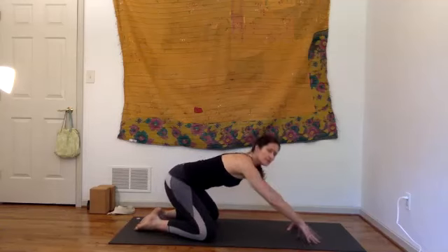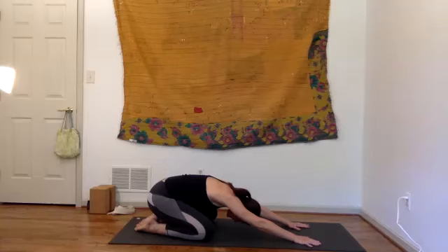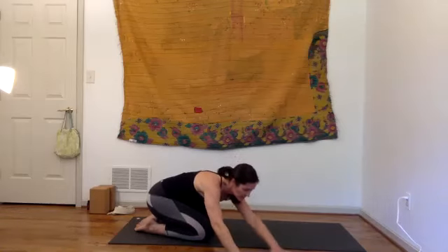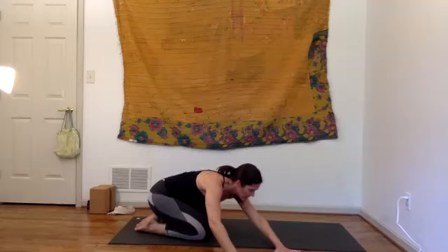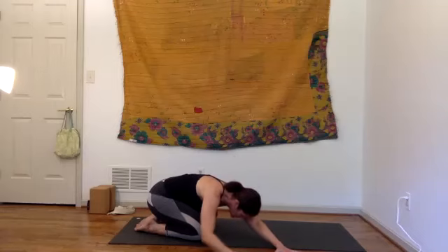A few more breaths here. Feel the whole back of the body expand, especially in the middle of the spine and the space around it. Slowly lift your head and look at your thumbs — walk the hands over toward the right side of your mat, exaggerating the stretch with your left arm. Notice your left hip; if it's moving forward, hug it back a little bit and fold. You can rest your right elbow to the ground.